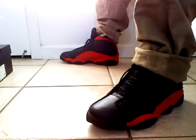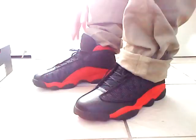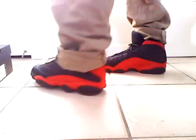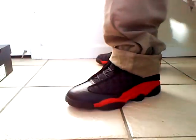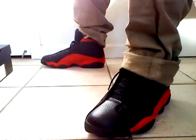Here's how it looks on my feet. I got one lace over the tongue and one behind the tongue. This is a really nice shoe — you know, goes well with anything, probably looks good with a lot of outfits.